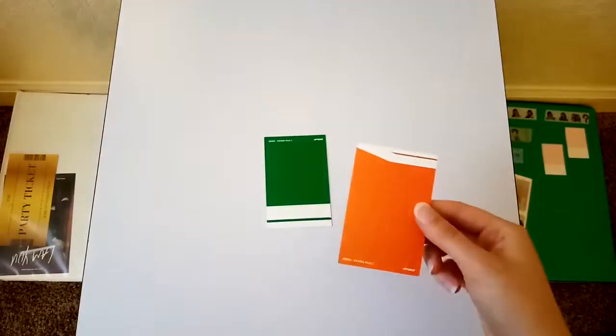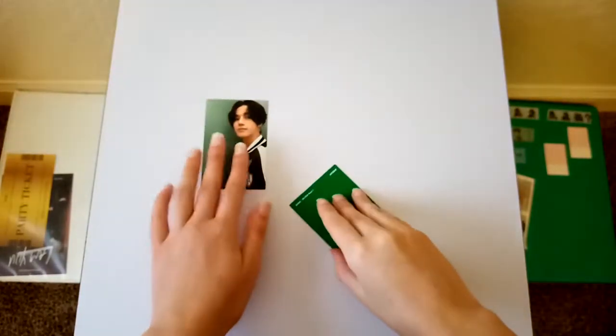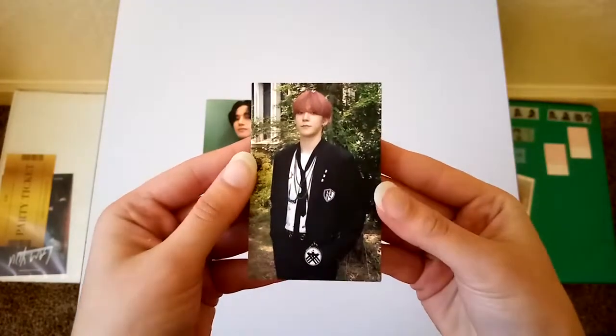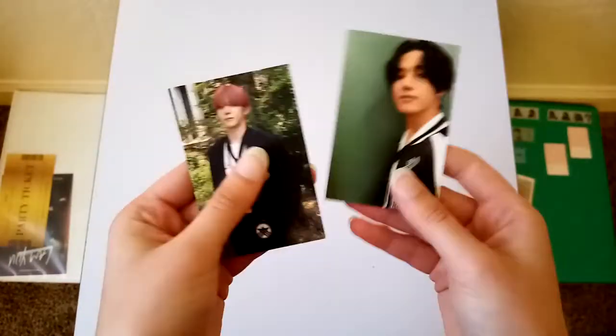I'll go ahead and look at the photo cards now. I'll start off with this one and I got Ooyoung. I think this one might be My Music Taste but I'm not sure. And then I got Yuno. This card is so cute.